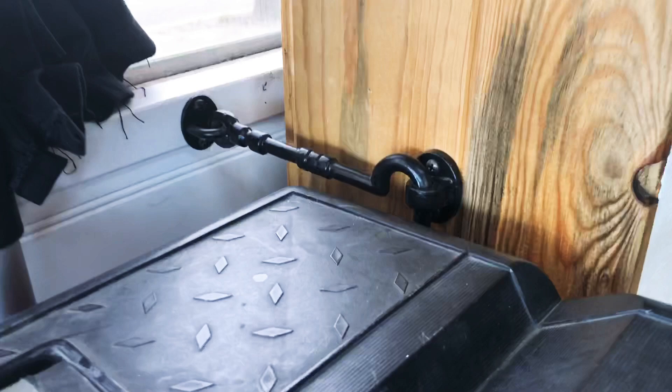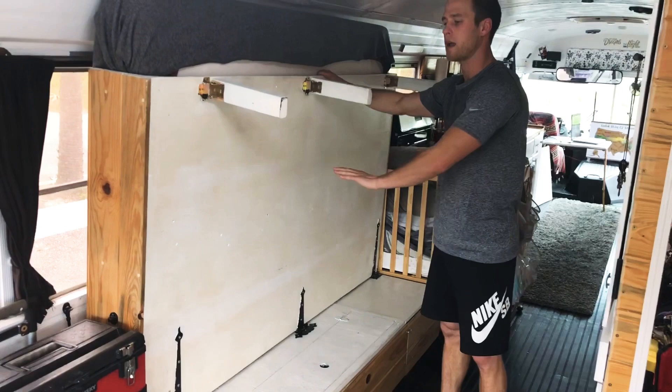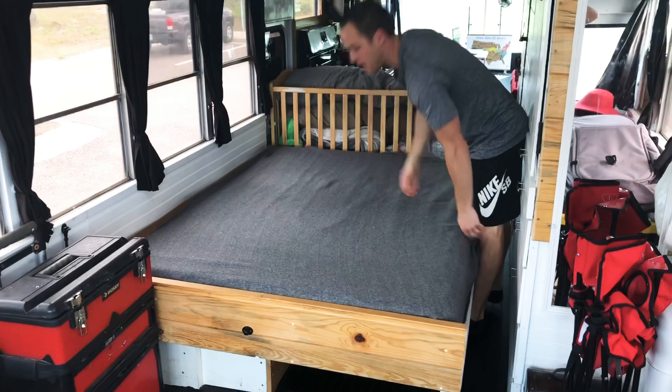This is the only difference between my version of the Murphy bed and if you'd buy the whole Murphy bed kit: there would be a spring that would help you lower this down. But with a single mattress, it's really not very heavy. And we have just enough room to kind of shuffle by here.